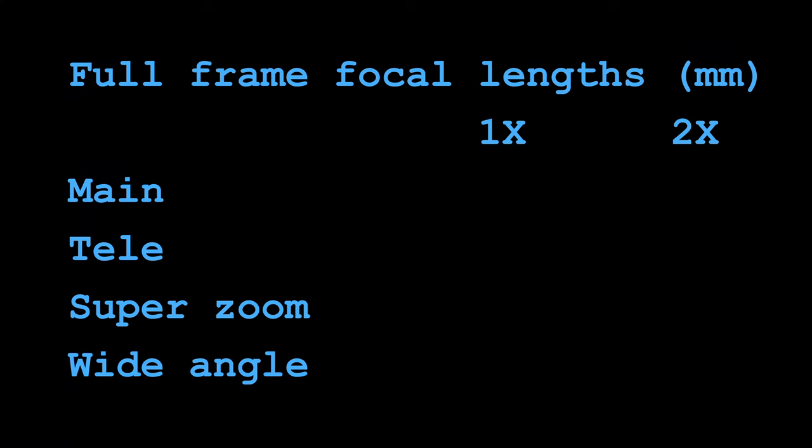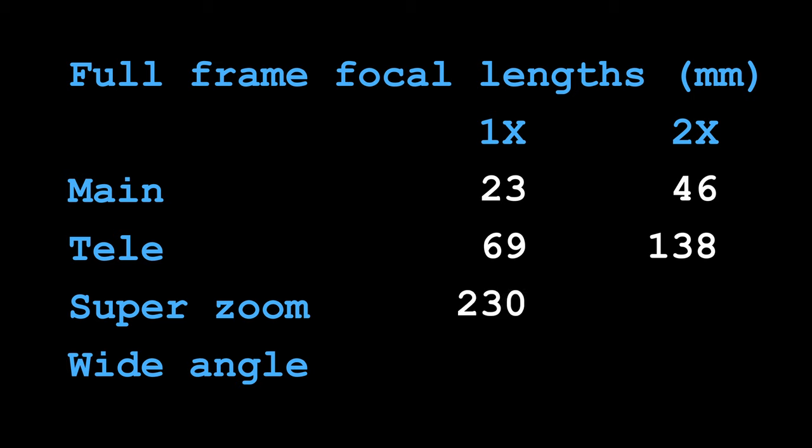As promised, here are the full-frame focal length equivalents for the S22 Ultra's lenses and their Moment teleconverter combos. Based on what I've read, the S23 Ultra's modules have identical fields of view. The main lens offers a field of view identical to a 23mm lens on a full-frame camera; with the Moment 2x teleconverter on, it functions as 46mm. The telelens is a 69mm equivalent, doubling to 138mm with the Moment on. The super zoom lens functions like a 230mm — had the Moment lens played nice with it, it would have given 460mm outputs. The wide-angle lens outputs a 13mm field of view.